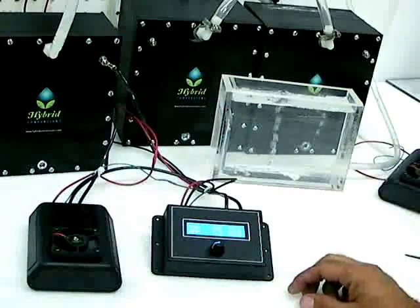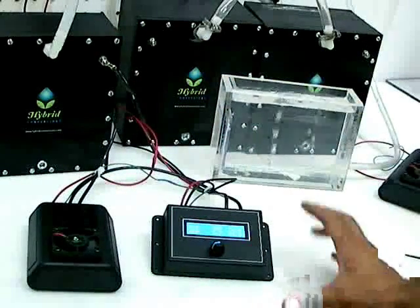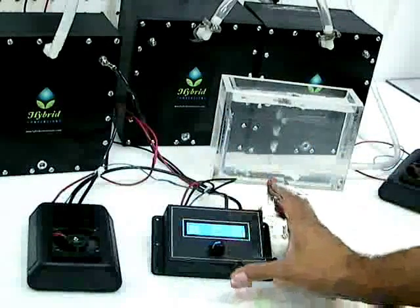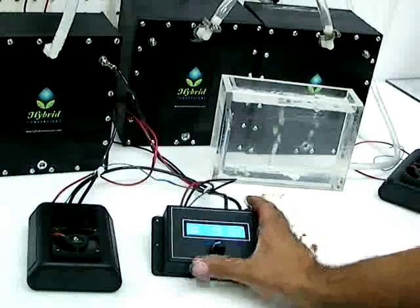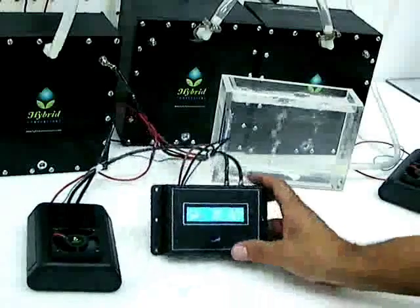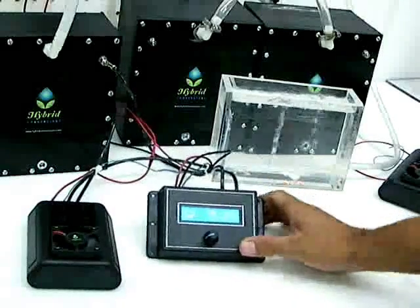I disconnected the flow pump to eliminate some of the noise, but this cell will generally produce 25% more HHO when using the flow pump. We're running six amps now. You can see our gas production here.